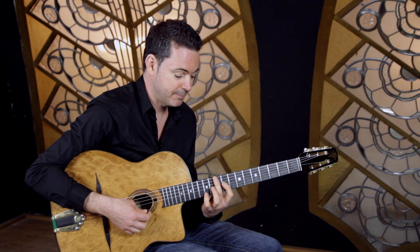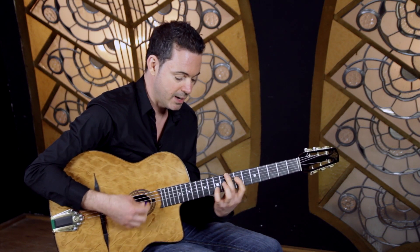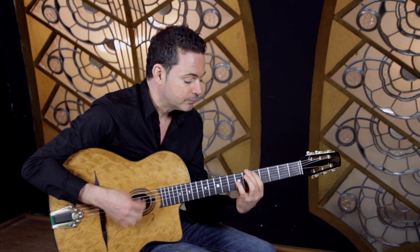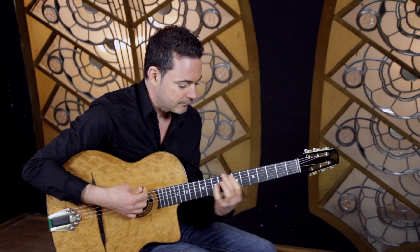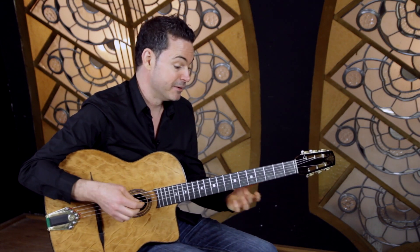A, C, E. Then we've got D, F, A, A, C, E — down an octave. It's quite cool, like that. And then at the end of the tune.